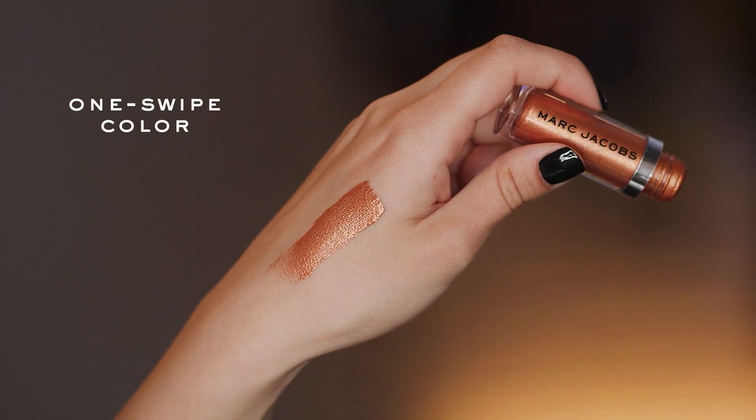And once these are applied, you have really good play time. I like to either use my finger and then kind of go in and blend a little bit with the brush, but it's genuinely no more than a one minute process for one eye. It's so simple.